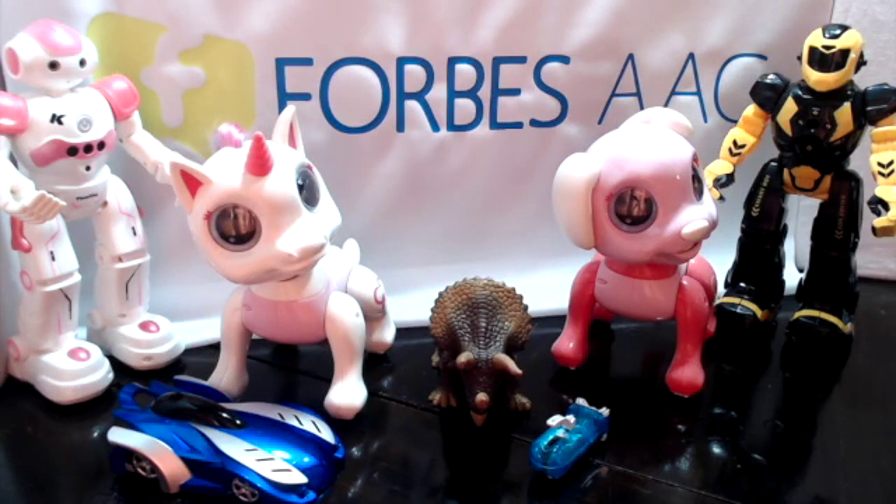Hi, my name is Bridget Gillermini and I'm an Assistive Technology Specialist with Forbes AAC. I want to share with you some of the infrared toys we've been exploring here at Forbes. We've paired the IR commands of the toy actions to grid sets on our new WinSlate, which features an Adapta Hub with built-in infrared. There are other infrared toys you can use with the Forbes WinSlate, but we've tested and created grid sets for each of these toys.